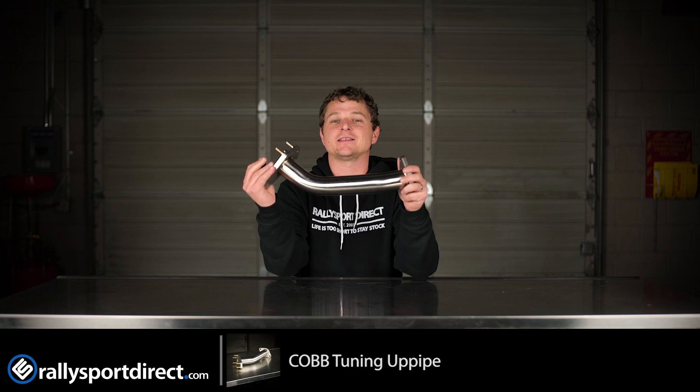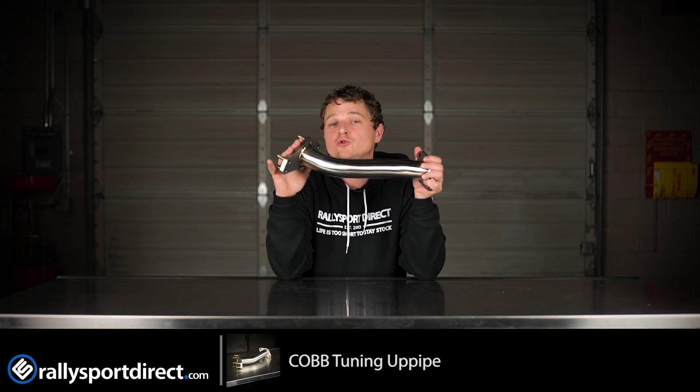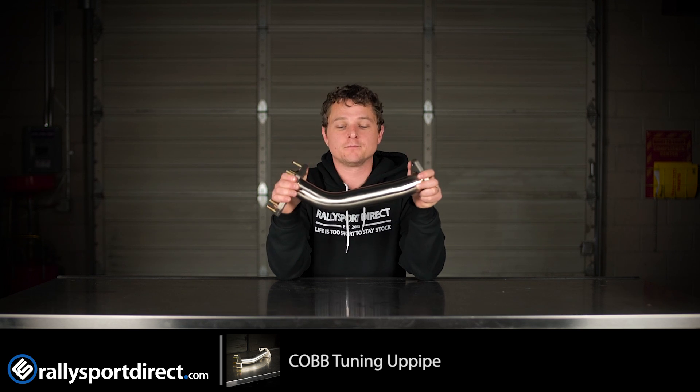Hey guys, Rick with Rally Sport Direct here, bringing you another episode of What's in the Box. Today we've got the Cobb Tuning Catless Uppipe. Now this is going to be specific for turbo Subarus, 02 through 2015 essentially, except for the FA-powered Subarus.